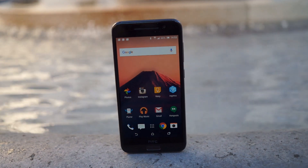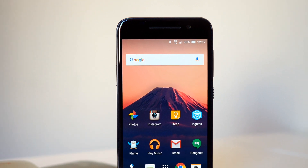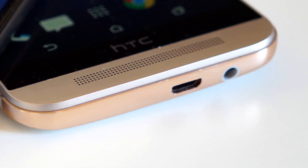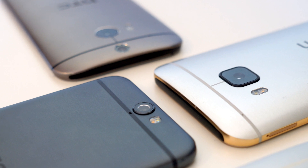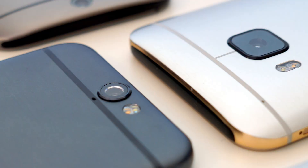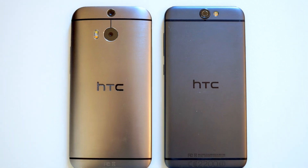The HTC One A9 is the latest smartphone in HTC's family. HTC is labeling the phone as a flagship device, but that label really only applies to the phone's design. HTC has been accused of taking design inspiration from the latest iPhones. Yes, HTC tweaked the radius of the A9's corners and moved the camera above the polycarbonate antenna inserts on the back, but the overall look is a blend between the HTC Butterfly and last year's HTC One M8.